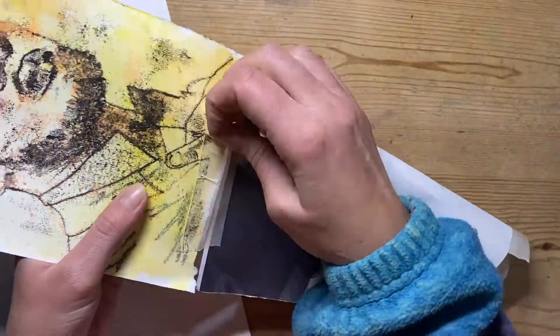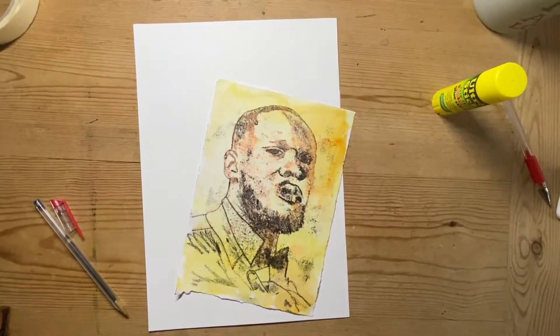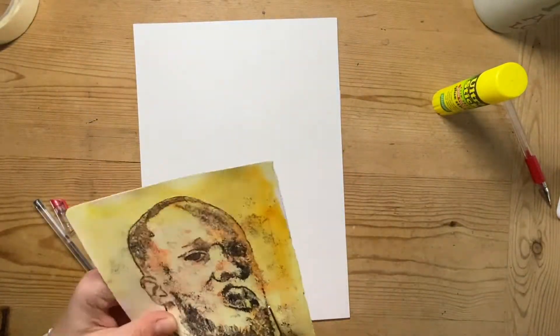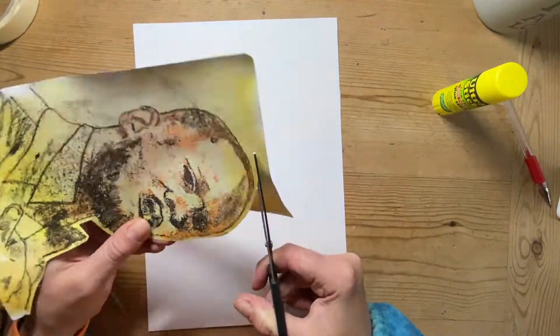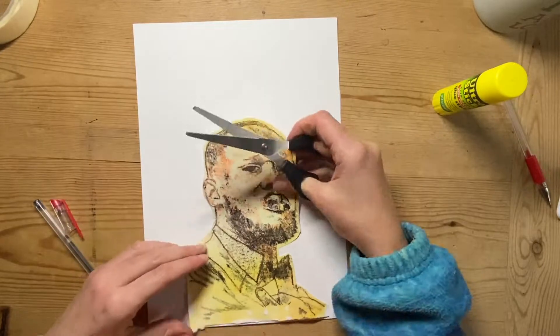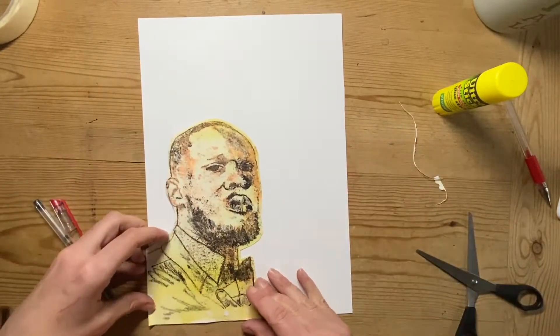Now I'm going to undo the masking tape super carefully so I don't rip my paper. On a bigger sheet of paper I'm going to create a composition. I'm cutting out my portrait and making sure I'm leaving a little gap around the edge so I'm not cutting on the line. Then I'm going to choose where I want to position it on the page — I think it looks quite nice in that bottom corner.